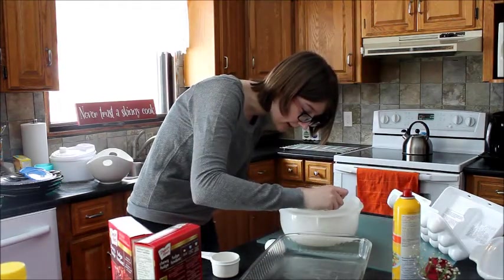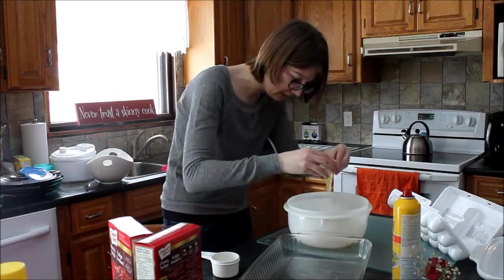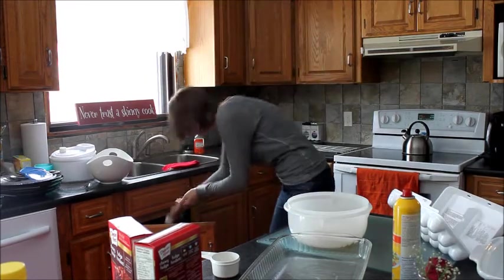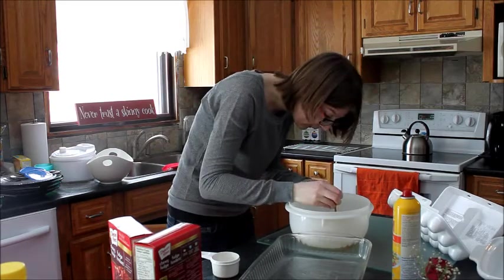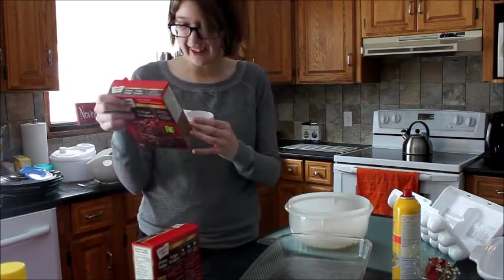I'm so bad at eggs. There's some shell in here. Big shell. I'm so bad at this. We need to get the shell out. Eggs added.